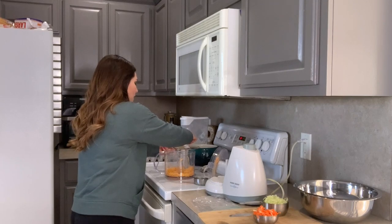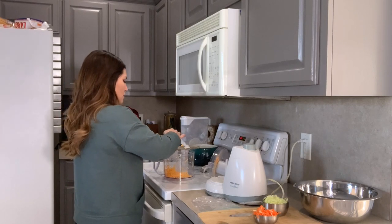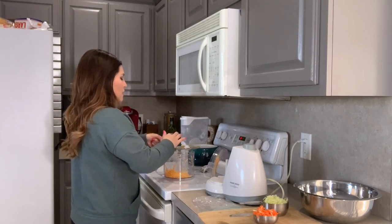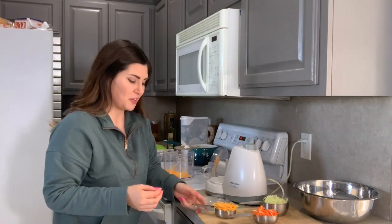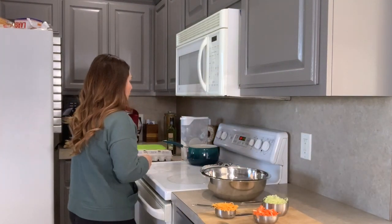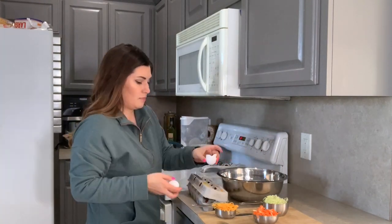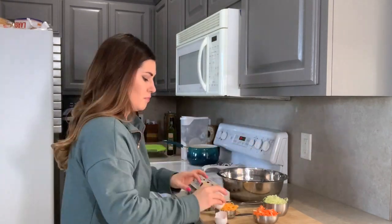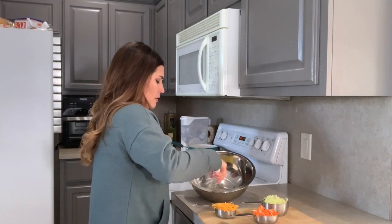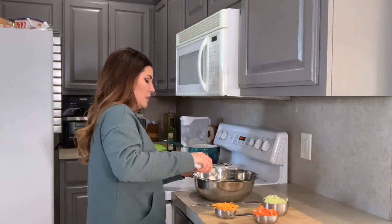That was definitely more than a third cup — I do a heaping third cup. We like cheese, okay? So I basically have all of my ingredients. I'm going to go ahead and put my eggs in here — you're going to need three eggs. I'm going to lightly whisk them. Okay, that should be good.